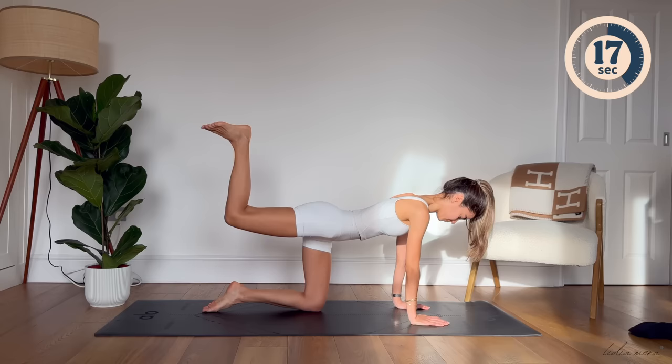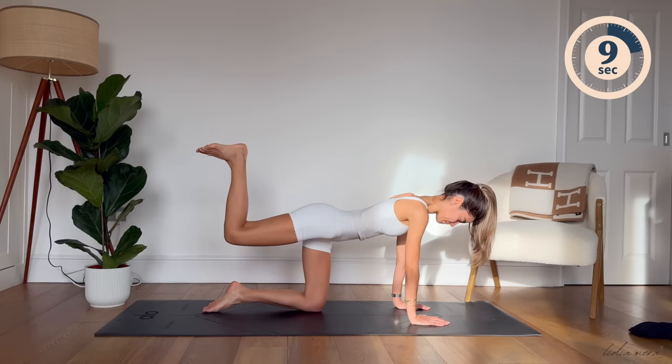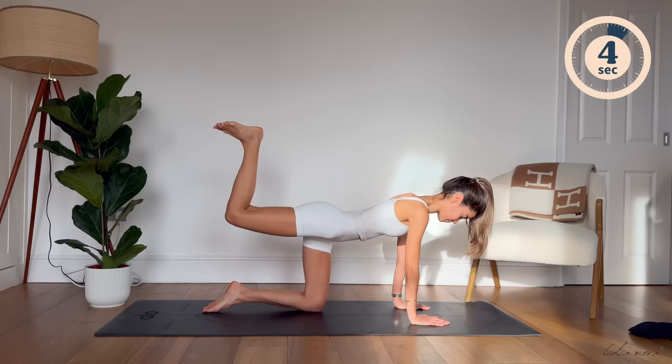We've got 15 more seconds here. Keep going. Really lengthen through your foot when you extend your leg. And really press through your glutes when doing these little pulses. And last one. Well done. Lengthen your leg and slide it back in.